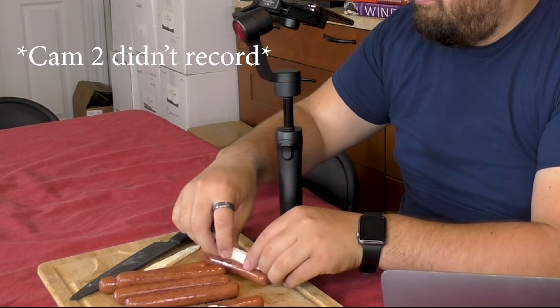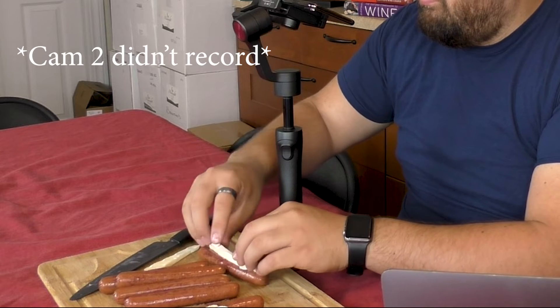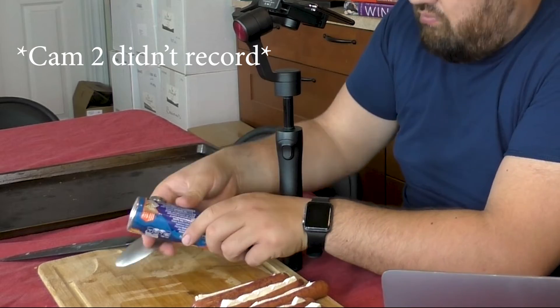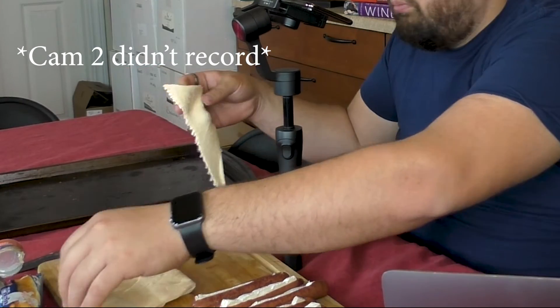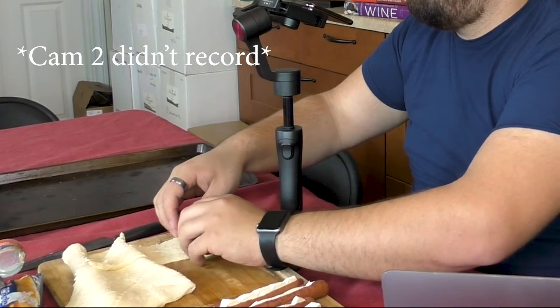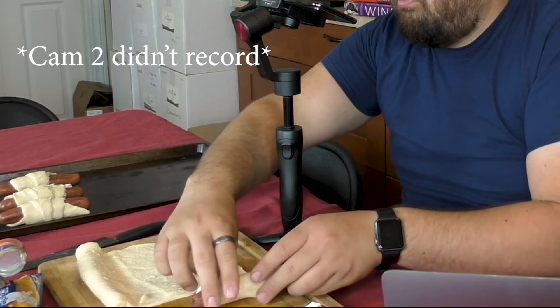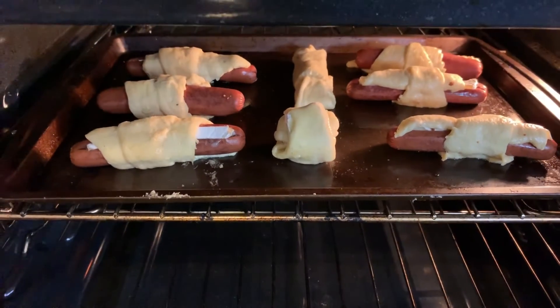Insert brie into the hot dog slit, then roll them in Pillsbury Sweet Hawaiian Crescent Rolls and place them on a baking tray. Bake at 375°F for 9 to 12 minutes or until golden brown.